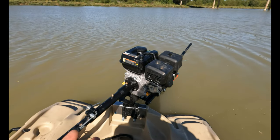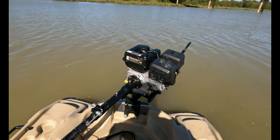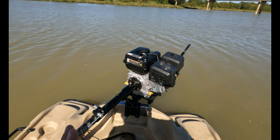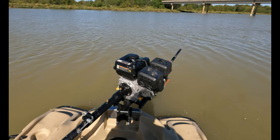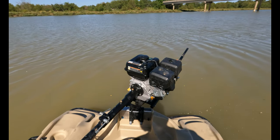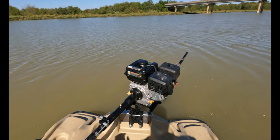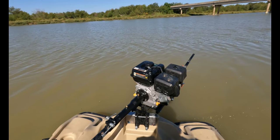I know some people have taken the governors out of this thing, but I haven't done that — I don't want to, and I'm fine with 11 miles an hour anyway. But let's go out and have some fun on the lake and the creek, and I'll show you exactly how fast this thing can go.